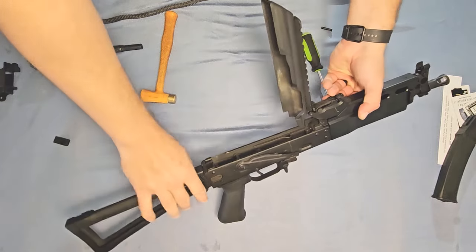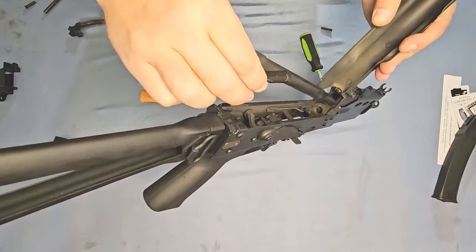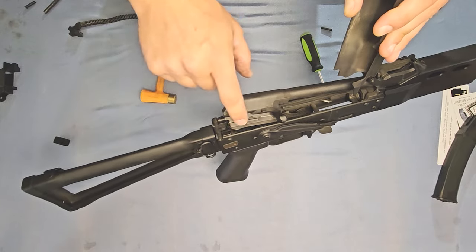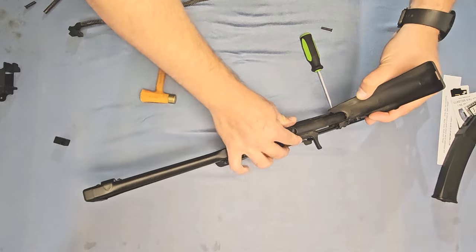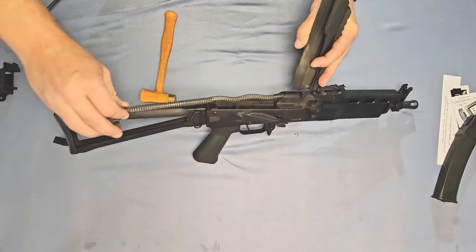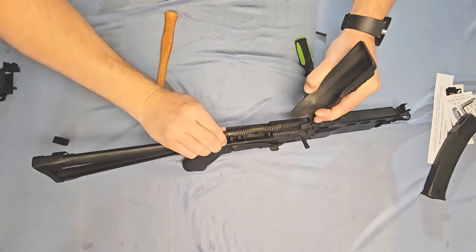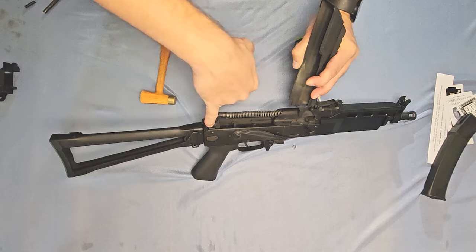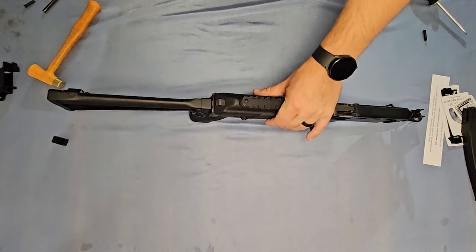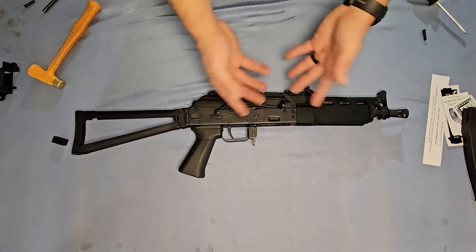Now we can assemble the gun by doing the bolt installation in reverse of what we already did. Take that bolt, put the front end through this hole right here, and drop it in. Note there are little cuts in the back of the receiver and matching wings on the back of the bolt — drop those wings in there and push it forward, sliding it all the way forward. Now take our spring, stick it in the back of the hole on the bolt, push it in, and lock it into the little slots in the back of the receiver. Then just close the dust cover and give it a good smack. Make sure that button sticks out through the dust cover. We have a fully assembled Stizon kit ready to go.